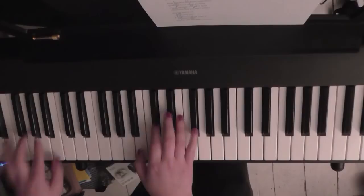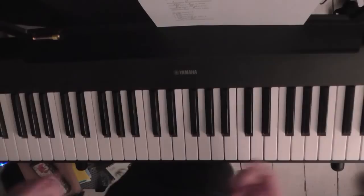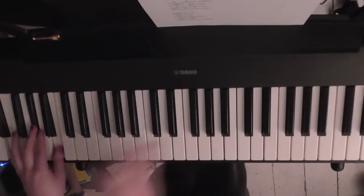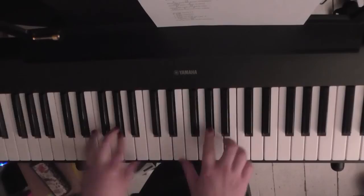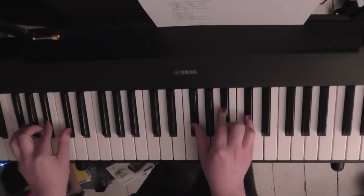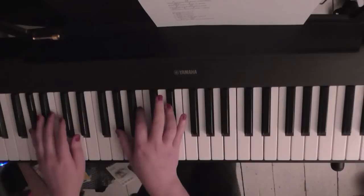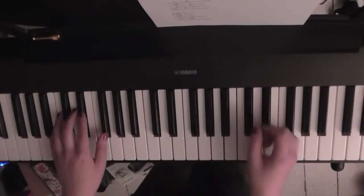Then you're into verse two with the same chords. Skipping forward, in the second chorus you've got 'don't stop here,' and instead of playing B to F-sharp to G-sharp minor to E, you're basically going to play three lots of B up to E to F-sharp. 'Don't stop here, I've lost my place, I'm close behind.' Then back to the first chords, then you could put the intro in there as well, and you're back to 'even the best fall down sometimes' all the way through to the end.